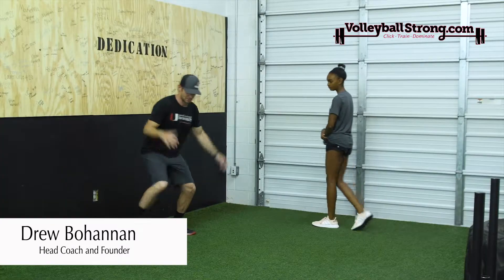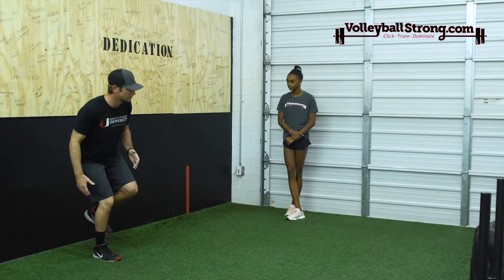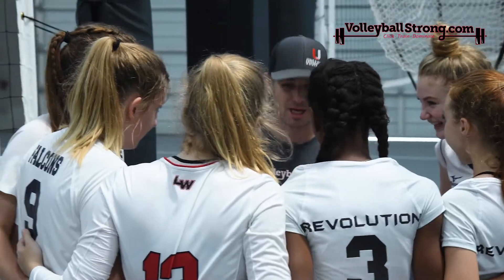Hi, I'm Drew Bohannon, head coach and founder of VolleyballStrong.com. Over the last 10 years, my staff and I have trained hundreds of volleyball players, from those just learning how to play to Division I athletes, even college teams.